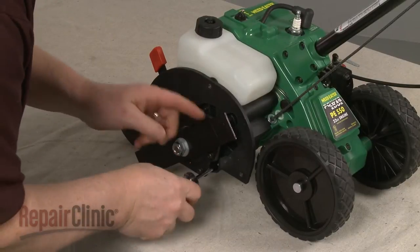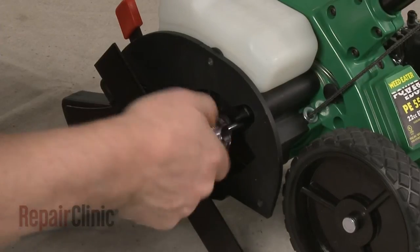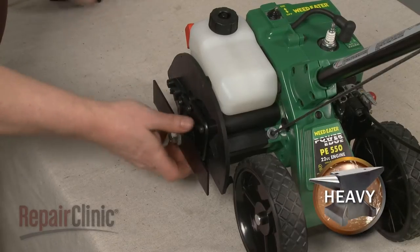Next, unthread the screws securing the gearbox assembly. Slide the assembly off.